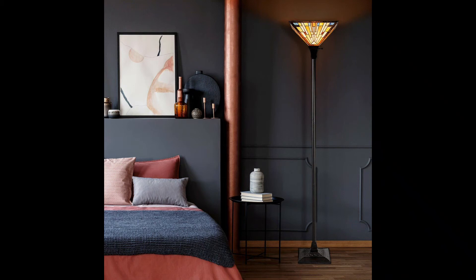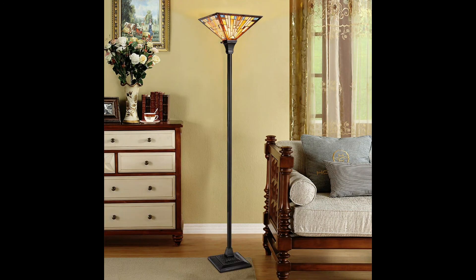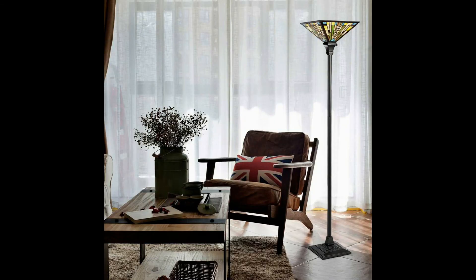1-Light Torchiere Floor Lamp with 14-inch lampshade. If you are looking for a Tiffany style standard lamp for daily use, this item must be your ideal pick. The stained glass lampshade with delicate stitching patterns can create a romantic atmosphere, so you can enjoy the soft and wonderful light effect. It is always suitable for reading and working.